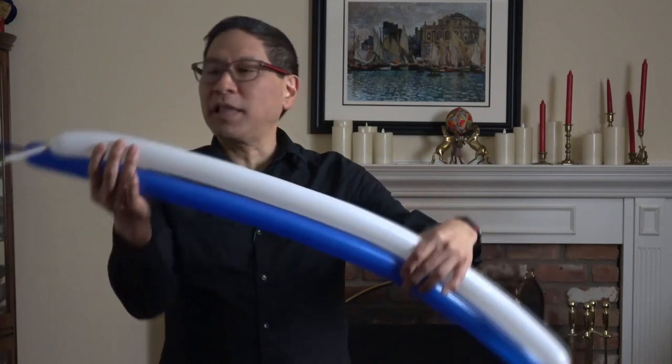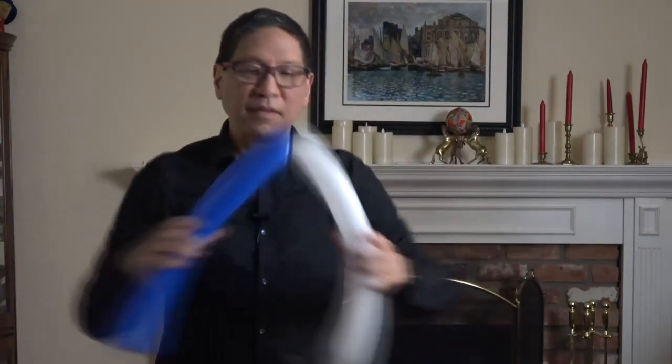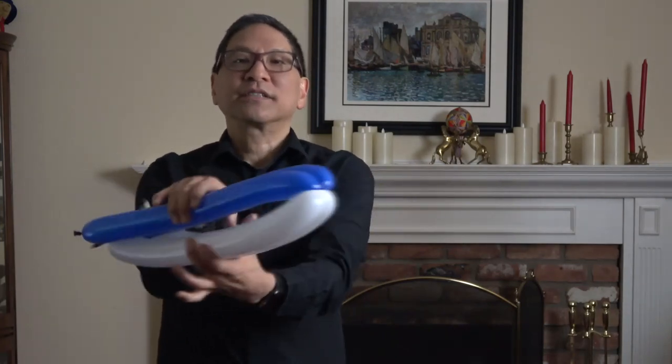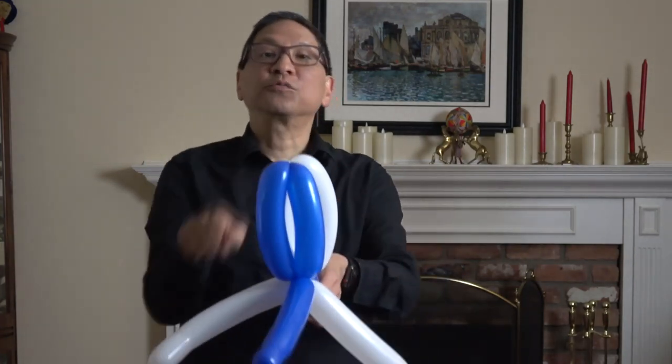Take the white balloon and one of the black or blue balloons. We're going to line them up first and then twist in the middle. What I love about this killer whale is it captures the dark and lighter sections of the killer whale, which makes this balloon sculpture kind of cool. Now you're going to twist all four of these segments together. Make a basic twist of about nine or ten inches. Now we're going to take the white balloon and make a pinch twist with each of the two white balloon segments.